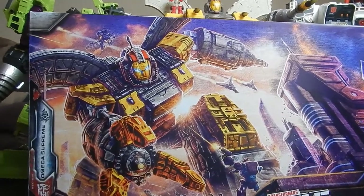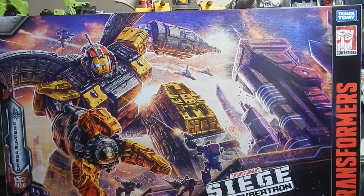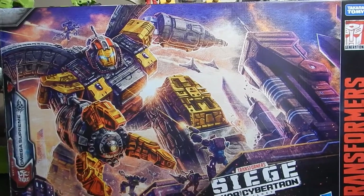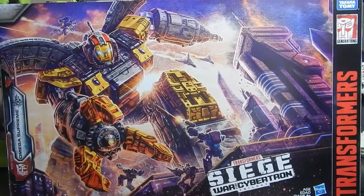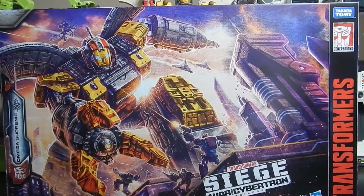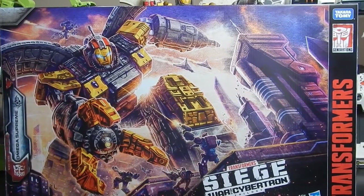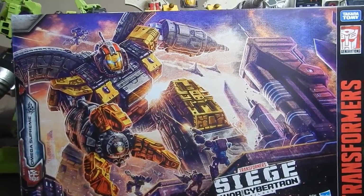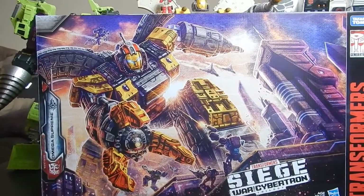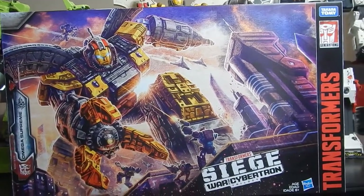I've been waiting for this guy for a really really long time, and honestly for a quick minute I forgot he was even coming out because I was so amped up over the War for Cybertron Unicron, which hopefully might be coming out in the future. We've been stuck at about the 5,600 backer range for the last 10-plus days since they did the extension. But anyways, we're not here today to talk about Unicron — we're here to talk about Omega Supreme.